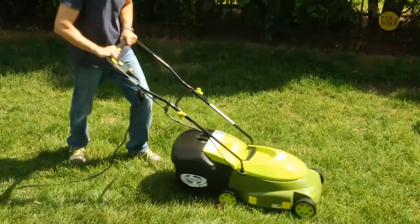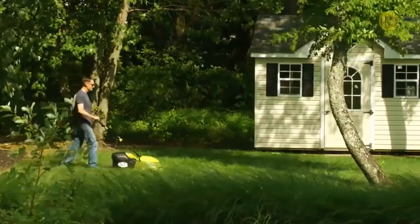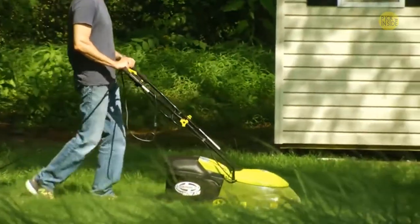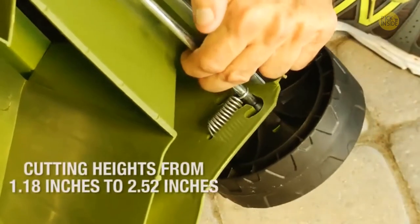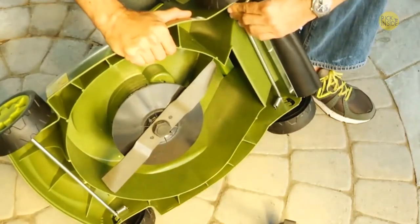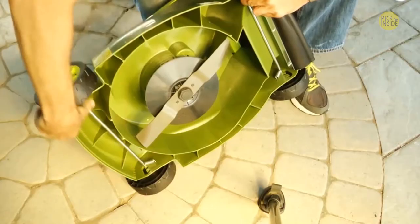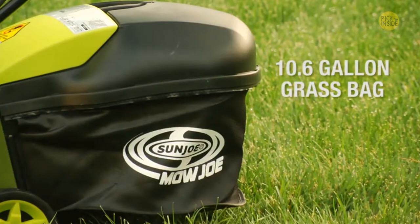Its powerful 12-amp motor starts instantly. Equipped with a durable steel blade, the Mojo cuts a 14-inch wide swath with each pass. Set your Mojo for short, medium, and tall grass blades by turning the mower on its side and adjusting the four wheels into the corresponding setting.